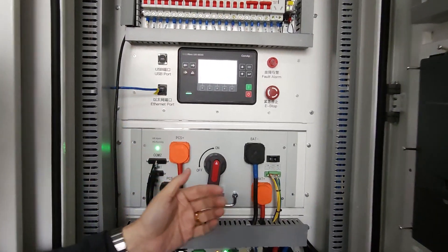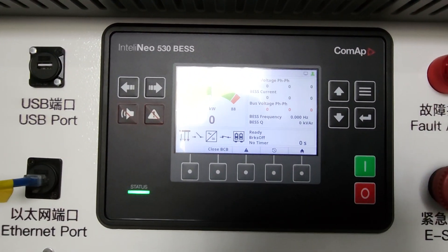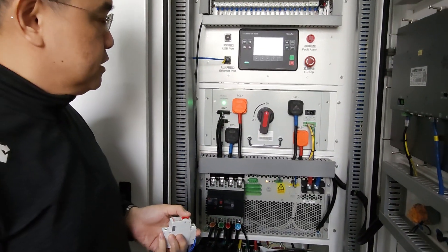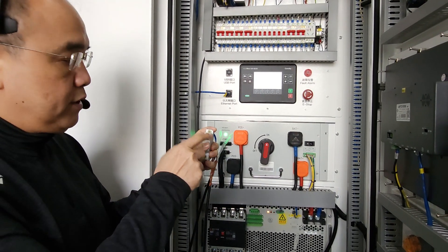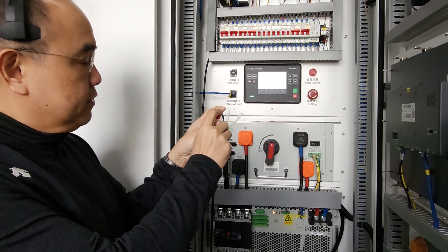The control is in auto mode and the BMS is powered on. I have a manual breaker in my hand to control the system — this acts as the remote start signal. Of course, this can be a PLC command, but for easy demonstration I'm using a real physical switch.